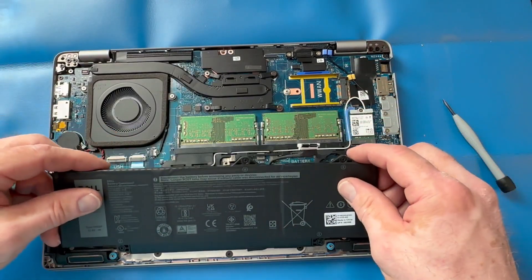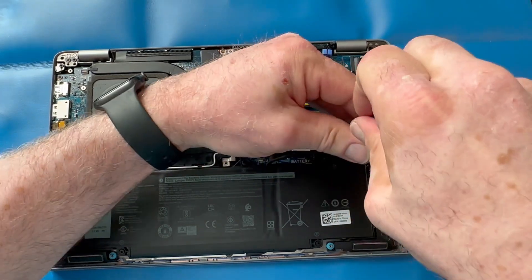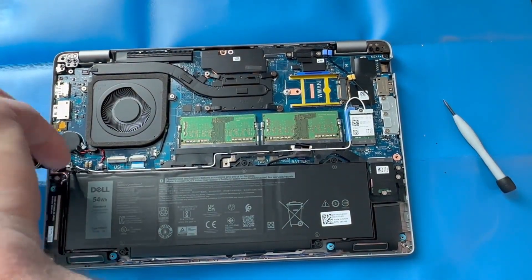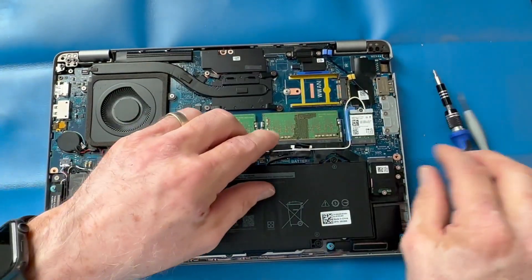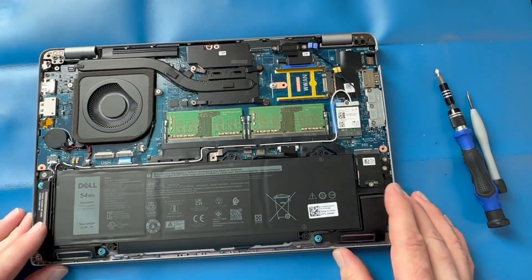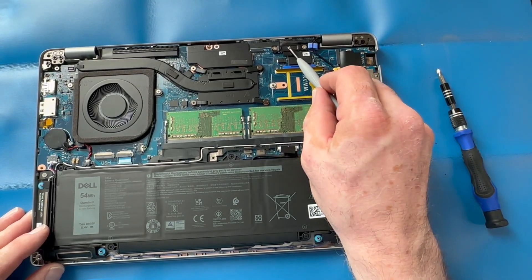Reinstall your battery, tighten the screws, and reconnect the battery. Don't forget to double-check all your connections before applying the bottom cover.